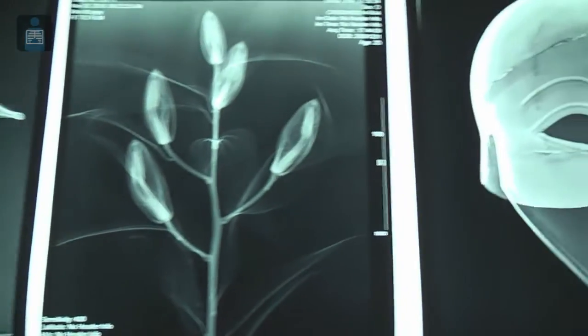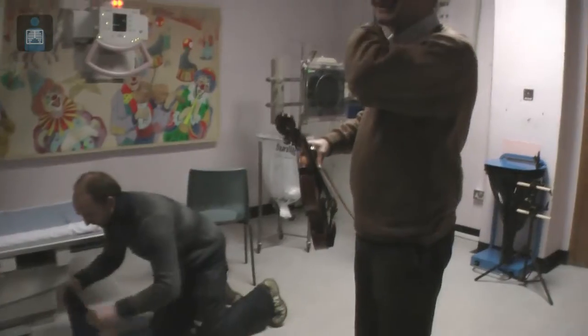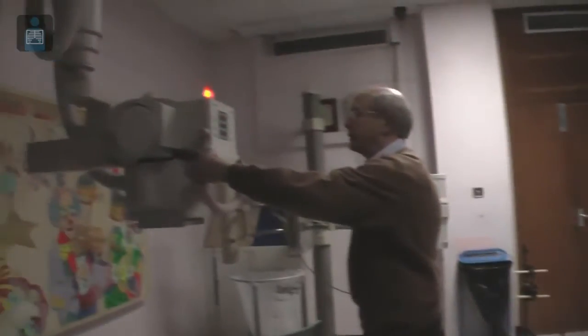How did you find your first x-ray experience? Brilliant. What have you learned? I've learned that there's more to the objects than you think. You always think there's going to be nuts and bolts, but sometimes there's even more. Was it as you expected? Yes — I wasn't quite expecting to work the machinery, I must admit, but that was fun too.